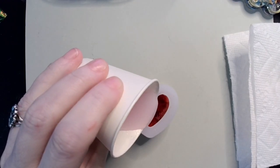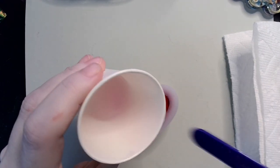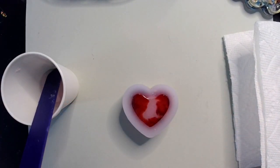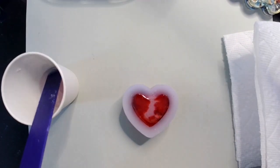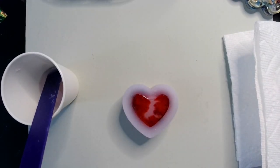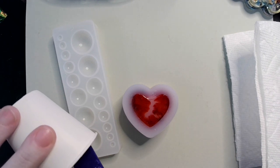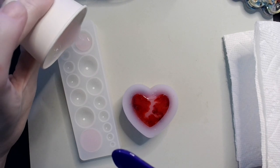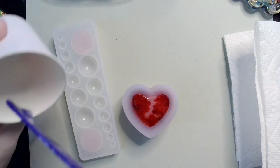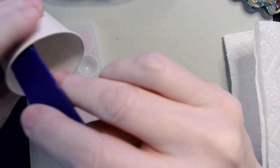Now that we've got that in there, I'm just going to pour it in the middle until it reaches the top of the mold. I've got some left over, so I'm going to take one of these little cabochons and fill those in with the pink so we can see what it looks like on its own. In these I just have some fuzzy pink cabochons.